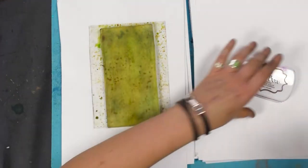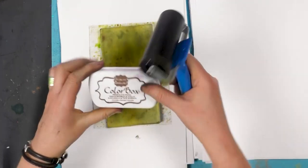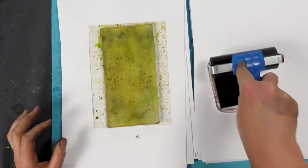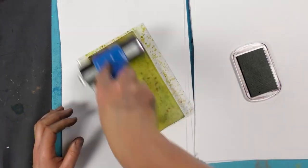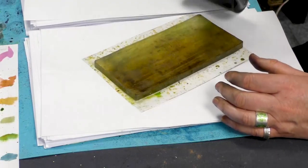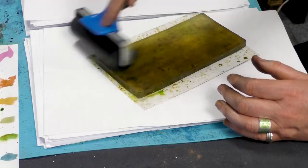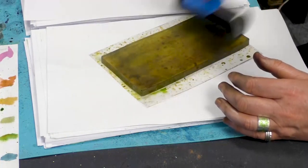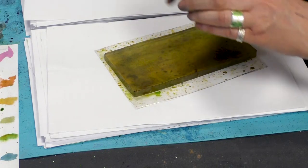So to start with, I'm going to be using chocolate and that's from the Colour Box range. We don't need too much of this, it's a strong colour. Just blend that over the top and that's all we need for that.